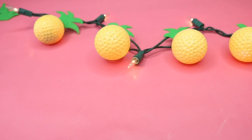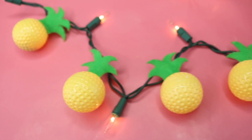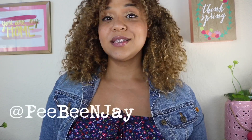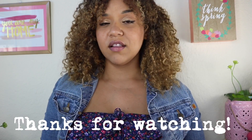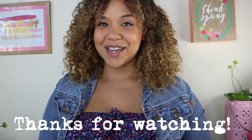And that's it, guys — you just made yourself $2 pineapple string lights! I really hope that you enjoyed this video. Make sure you give me a thumbs up if you did, and if you're going to try this at home, follow me on Instagram at PB&J and tag me with your results. Thank you so much for all the love and support and for tuning in each week. I'll see you next time!